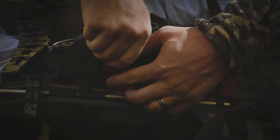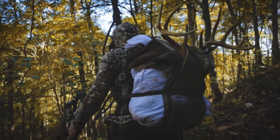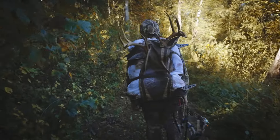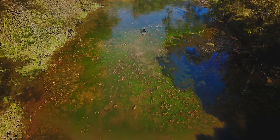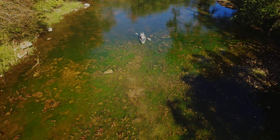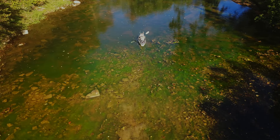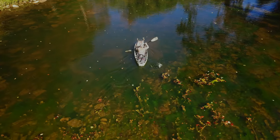The complete saddle hunting kit includes the Venatic saddle kit, the Sumpter pack, double-step mini climbing sticks, and your choice of the EDP or Wingman platform. Have confidence knowing you can pack more out than you pack in. Make the move today.